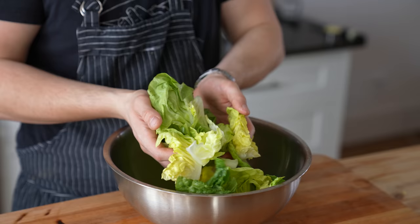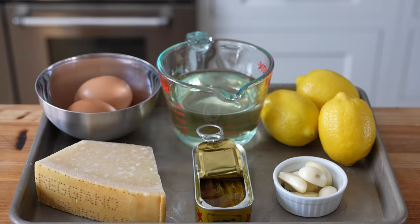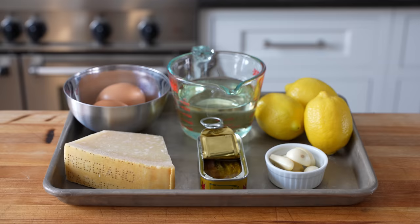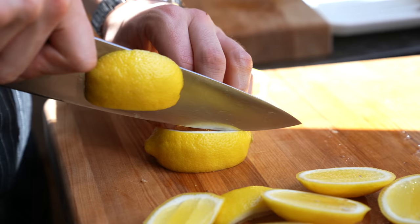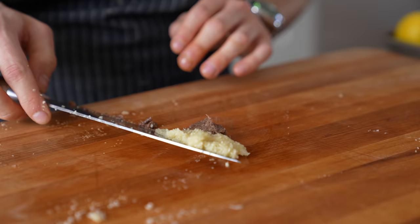Caesar salad is an art form. It's simple, but it has a few rules if you want it to be utter perfection. This is your arsenal against bad-tasting dressing. There's nothing worse, and none of these ingredients are to change at any point in time, and neither should this process.